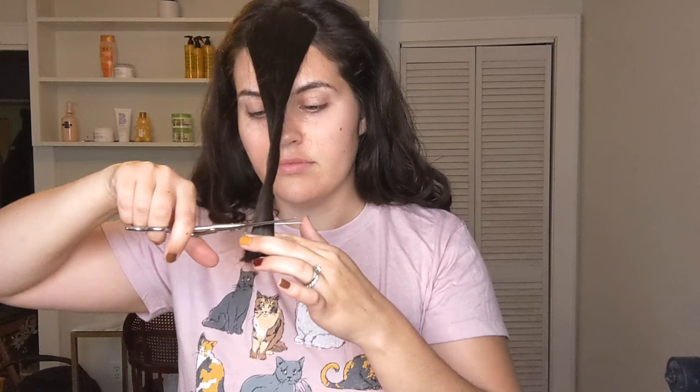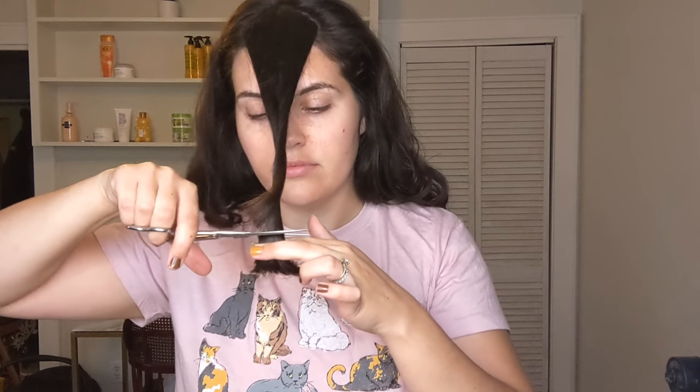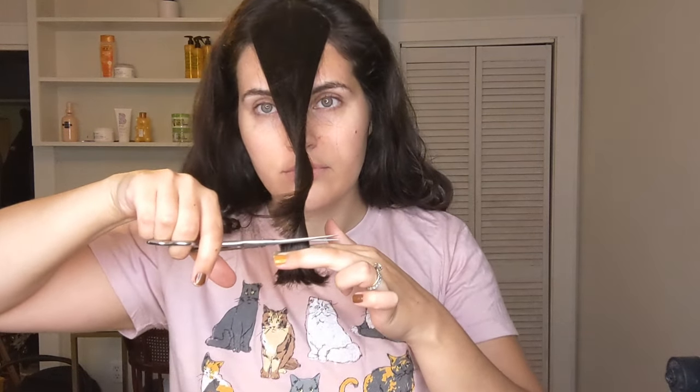And here are my initial results. So this is the next morning — I actually ended up wanting my bangs shorter so I cut off about another inch. And here are my finished results.